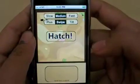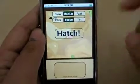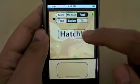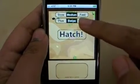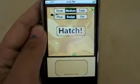Once you click New Game, you go to the Hatch screen. There, you can choose between three speeds of play: Slow, Medium, or Fast. You also get to choose from three different controllers: Plus, Swipe, or Tilt. My personal favorite is Swipe, so let's try that first.